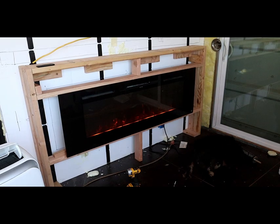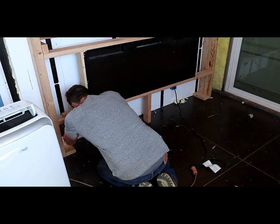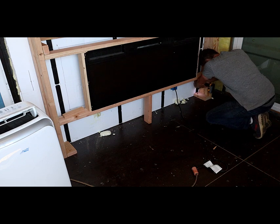Here's a quick glory shot of the fireplace before moving on. The cleats on the wall held so good I went for the same concept on the floor. These probably weren't necessary, but I tend to over-engineer most of my projects.